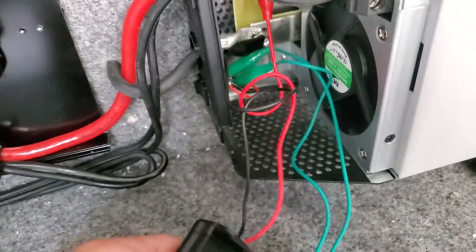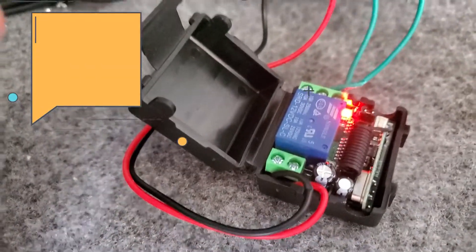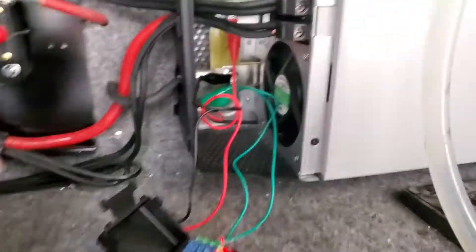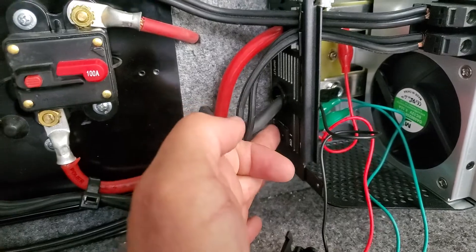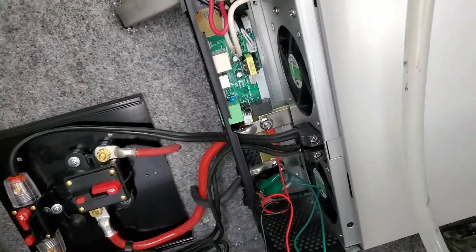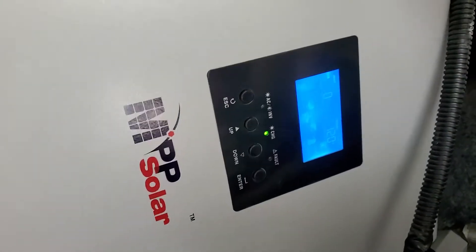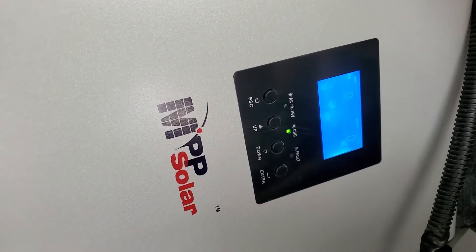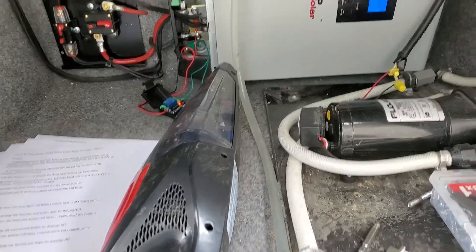I took a crocodile clip, cut it in half, and just connected it straight across the power switch. The positive and negative — this is a 12-volt system — I just put the clips straight onto the positive and negative terminals of the battery. Obviously the switch has to be in the off position, otherwise there's no way this thing can break the circuit. Put it in that position and you can push the button once for the inverter to come on at 120 volts out, click it again and it's off.